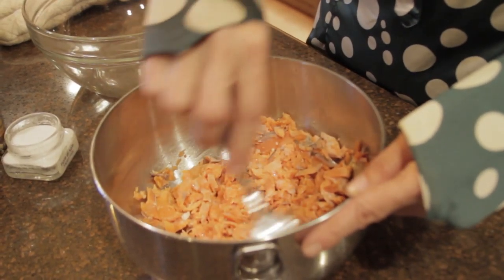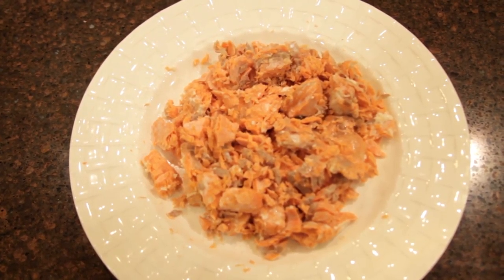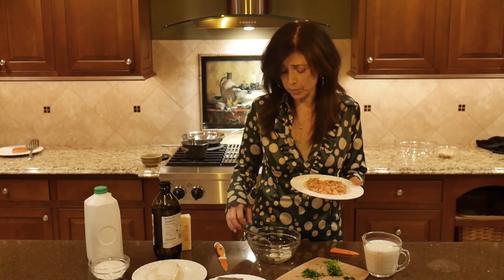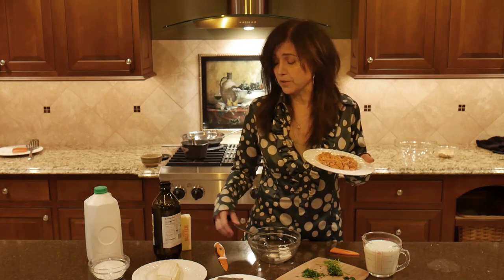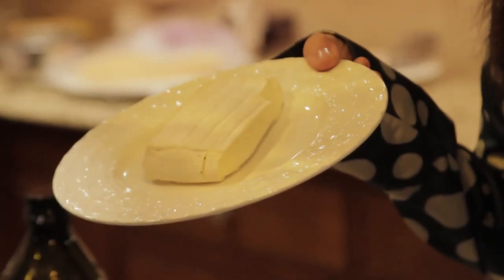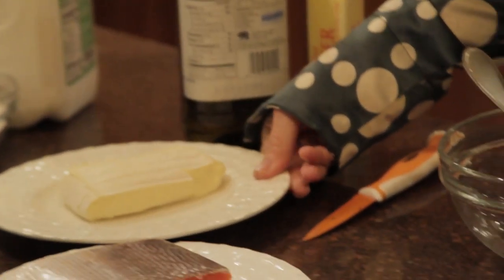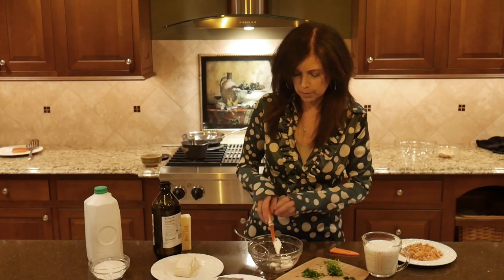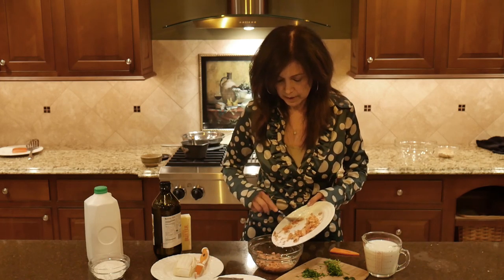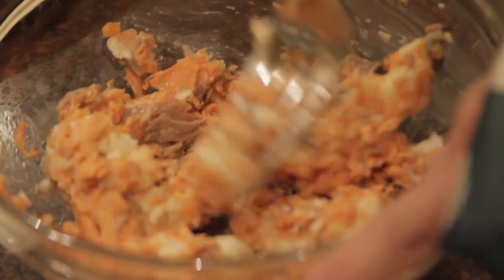Once it's cooked, transfer it to a bowl and flake it. It should still be a little warm so it will blend easier with the roviola cheese. I'm placing it in a bowl with the roviola cheese, which is a semi-soft artisan cheese made in Italy. Cut some more and blend a little bit at a time with the flaked salmon — the salmon should be warm so it blends easily.